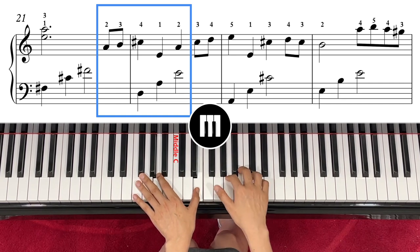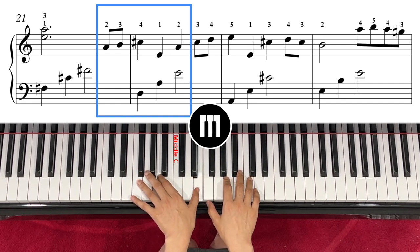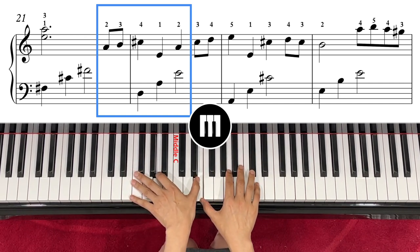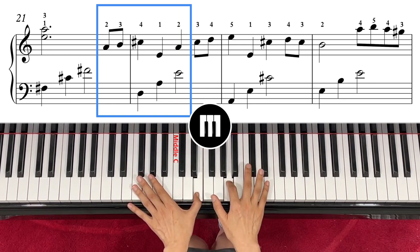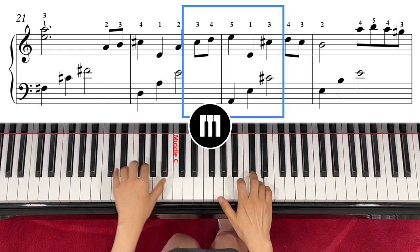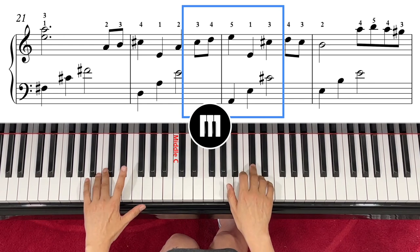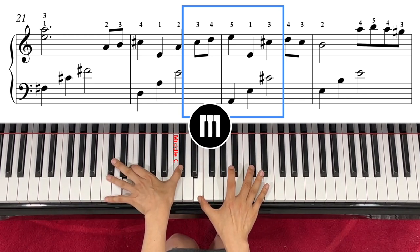You have to leave your right hand fast and smooth so your left hand can take the same note. One, two, and then take your left hand like this. You have to be careful. Then from here, the next one is right hand C sharp, coming up C sharp, D, E, left hand A.